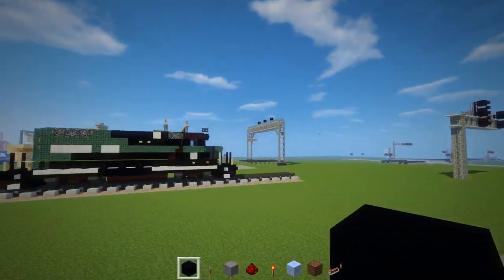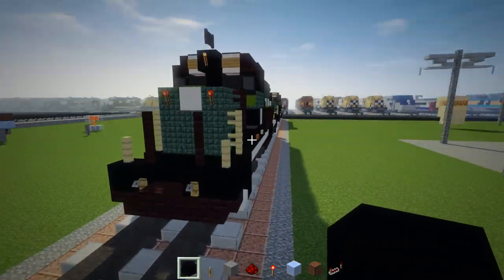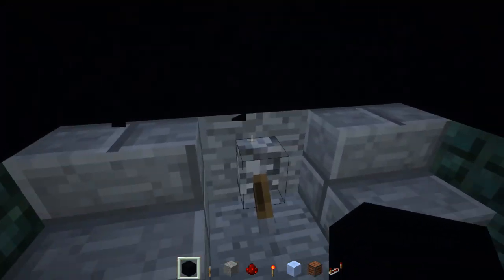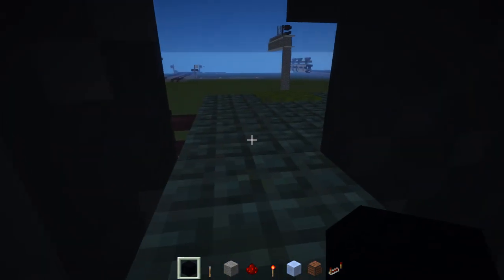Let me show you what it looks like on an actual locomotive. Here's the New York and Atlantic Railway GP38-2, and let me just go inside the cab. I'm going to pull this lever up and then you hear the sound.